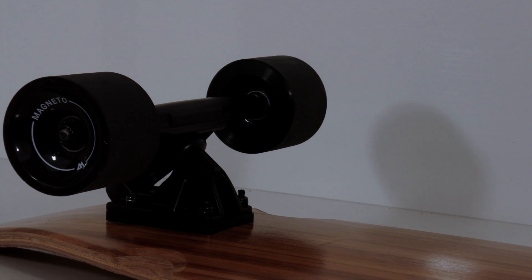Your Magneto brand wheels are made with the same high-rebound urethane as your bushings, meaning that you won't lose energy when you're pushing for long rolling periods and soft landings in case you ever want to do tricks.